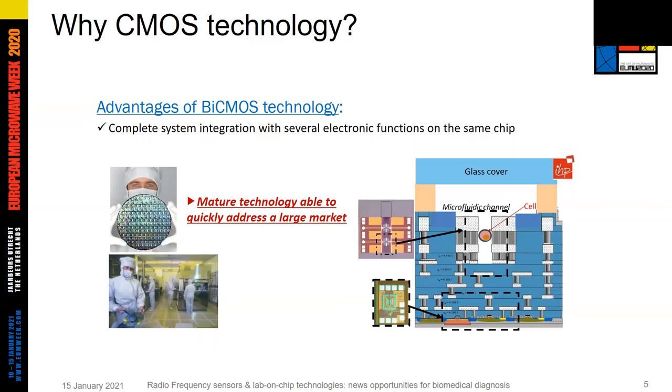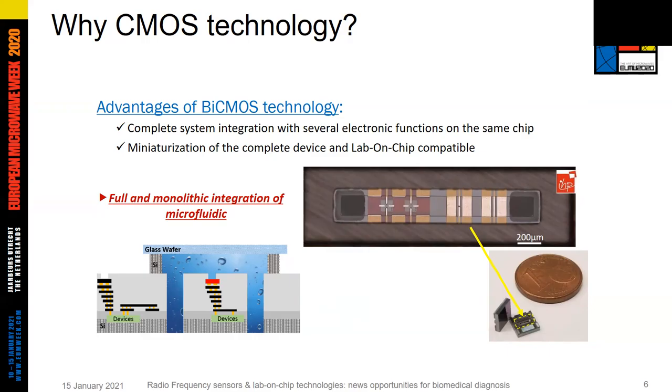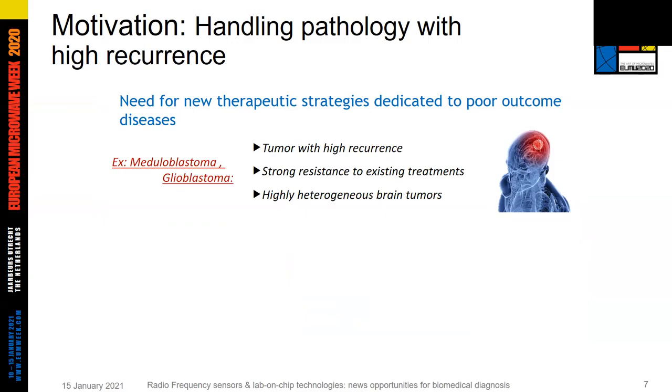Why choose CMOS technology? First, because of its high integration capability at the wafer level, where all the electronic functions we need can be implemented, whether in the microfluidic channel or just above it. CMOS also offers a very mature technology clearly able to address a large market, including the biomedical one. In addition, CMOS enables high miniaturization capability with full monolithic integration of microfluidics, as illustrated by the technology developed by IHP.